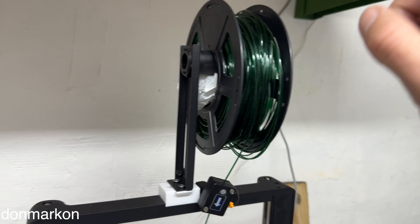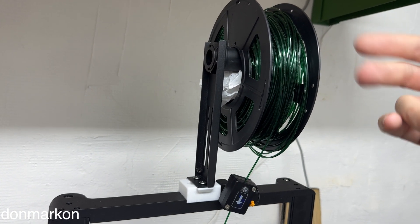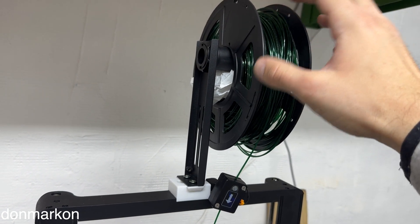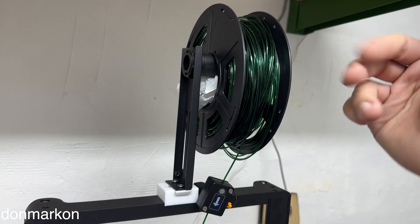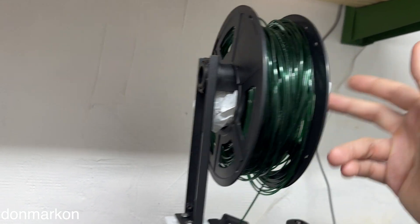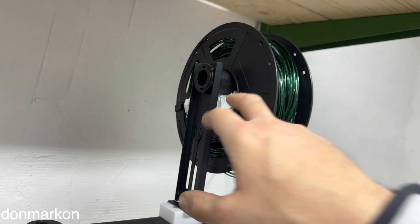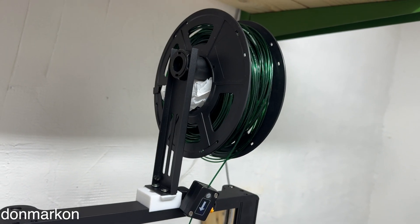The problem I encounter often is that the spool turns too much because there's a lot of pressure from the filament. As you probably know, PET just wants to unwind. So I put a plastic bag inside to apply some pressure on the spool so it can't unwind so easily.